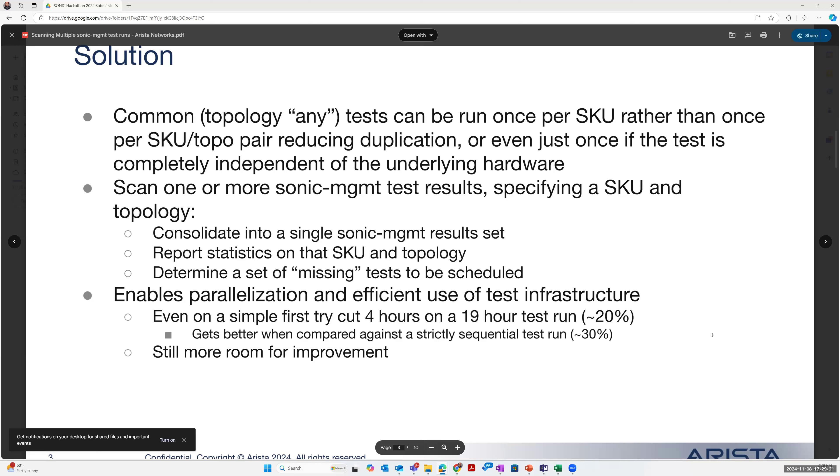This enables parallelization and more efficient use of retest infrastructure. Even in our first try of just running our two 720 runs — M0 and MX — it would cut out four hours in a 19-hour test run, which represents above 20% shortening. If you go for a strictly sequential run, that goes up to 30% because there are a lot of any-tests that we can reuse for both runs. There is still more room for improvement.